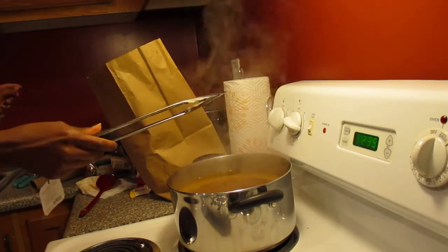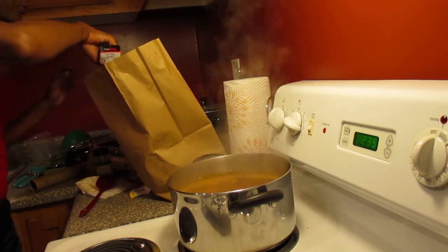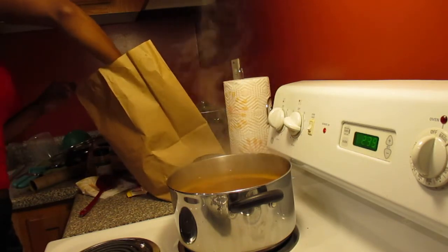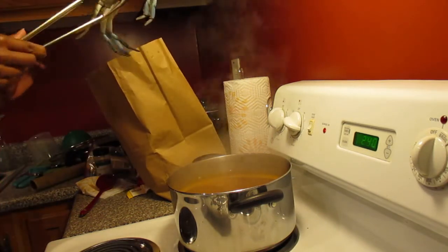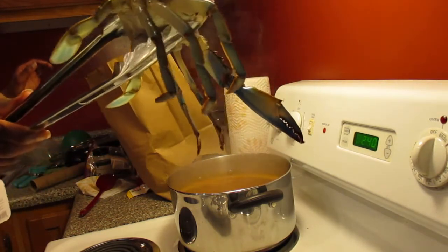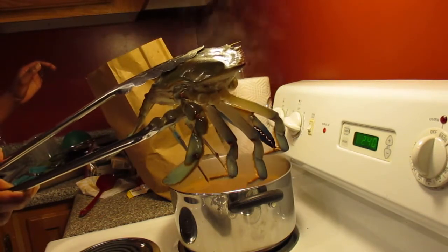He doesn't look like he really has any fight in him at all. I had ice on top of them because the place at the farmer's market didn't have them in water and ice like I feel like they should have, so I had them give me some ice to put on top of the bag to keep them cold while I got home. But he's moving a little bit so we know they're alive.